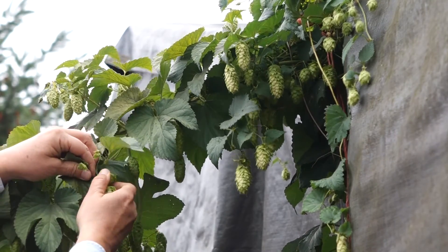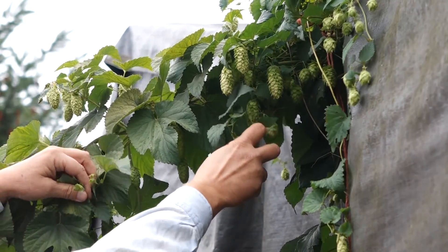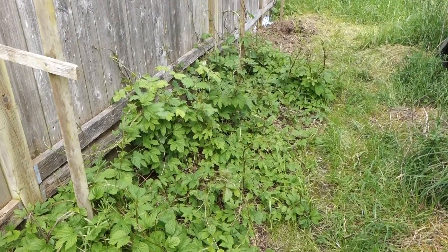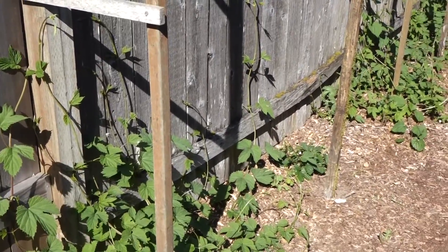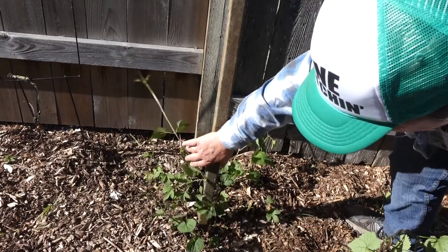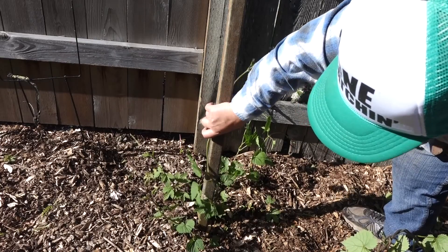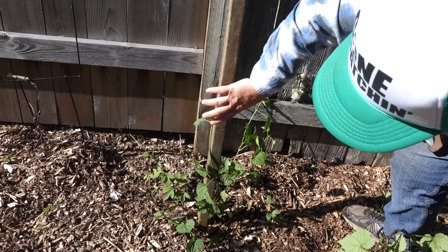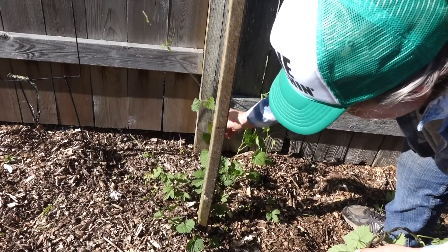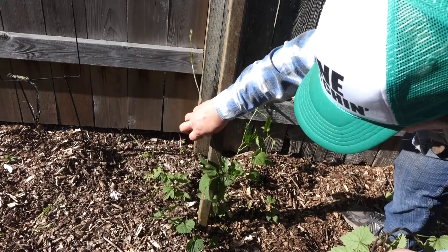Even if you don't brew beer, hops are a great plant to have in a home landscape. They are such tough plants, they are almost weeds, but they will do better with a little help to prune and train them in the spring. In this video, I'm going to share three reasons for pruning your hop shoots in the spring, and I'll follow that up by sharing some tips about how to be most effective at pruning your hop plants.